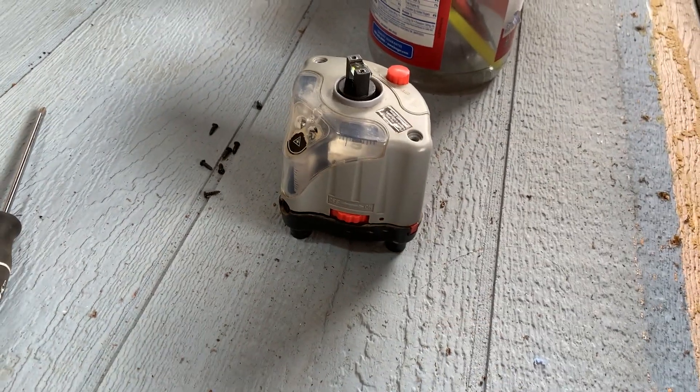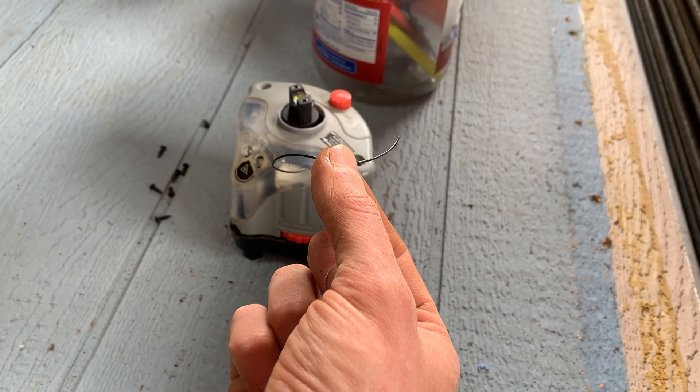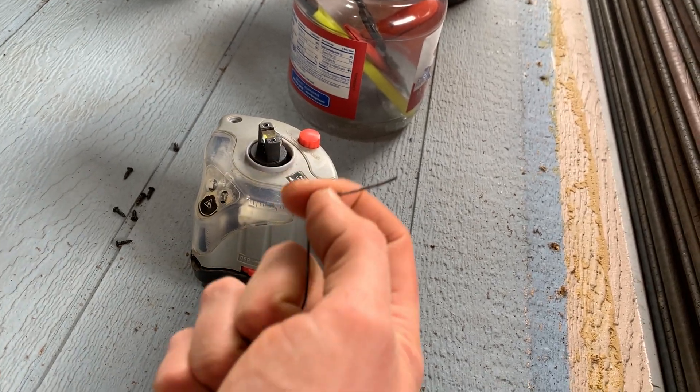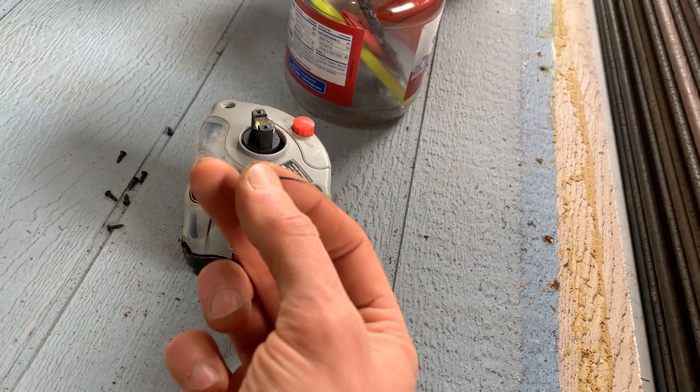Well, here's what's probably broken. Inside of this thing is this tiny little rubber band that attaches to a pulley that attaches to this thing, and mine just degraded after like a year or so, and I found this inside when I opened it up.